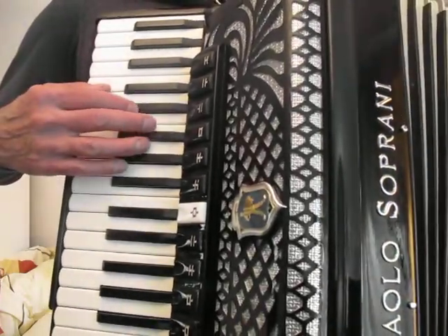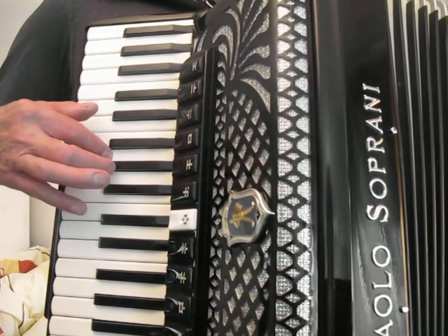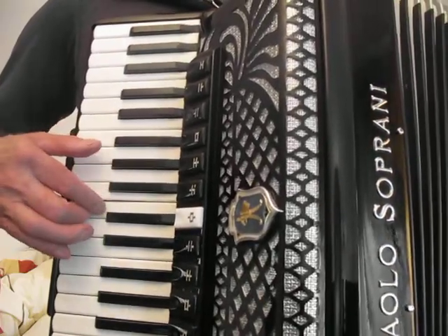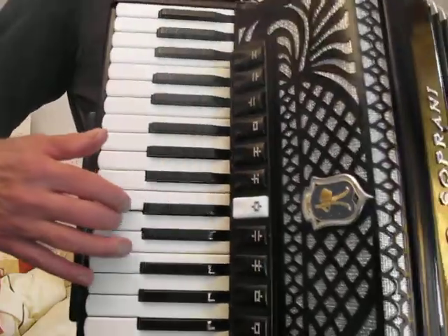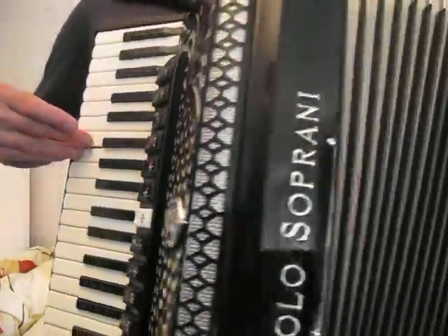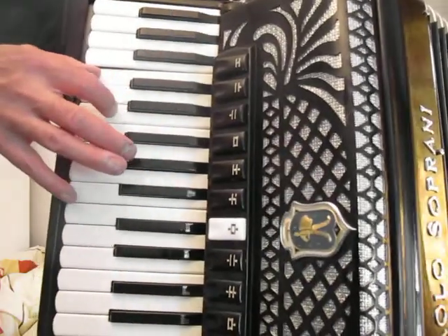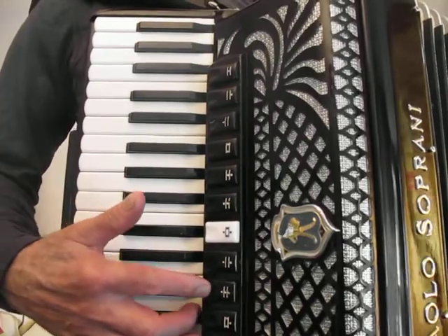Here's the bassoon. Here's the low, middle, high.